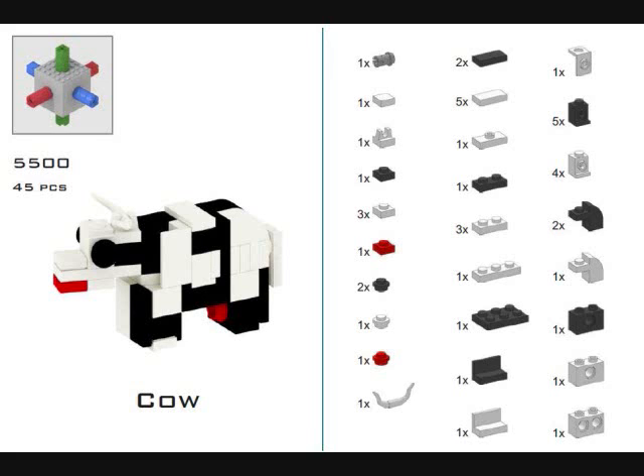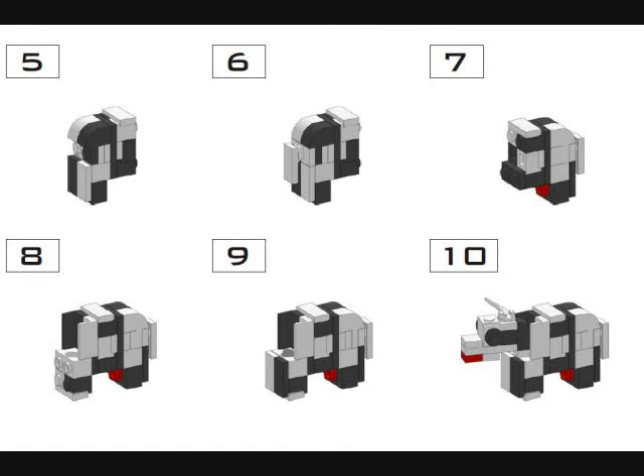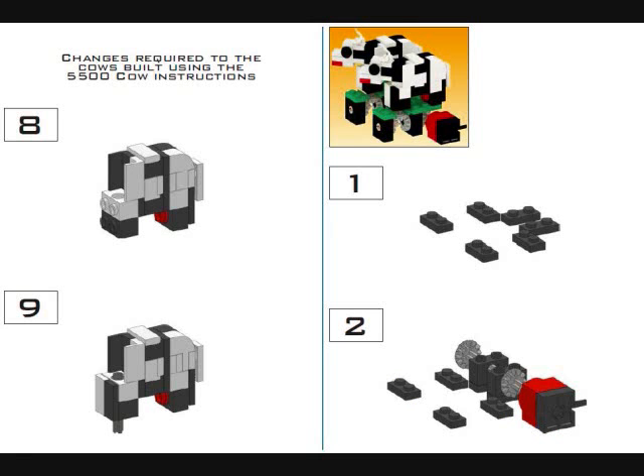Let's build some cows. The cows that I decided to build I found at truedimensions.com, who have a great cow design because it uses one motor instead of two motors for each individual cow. Here are the instructions on how to build them. The difference between steps eight and nine is the non-motorized versus motorized version of the cow. Here's the motorized version showing the one motor in red with all the gears underneath the cows.